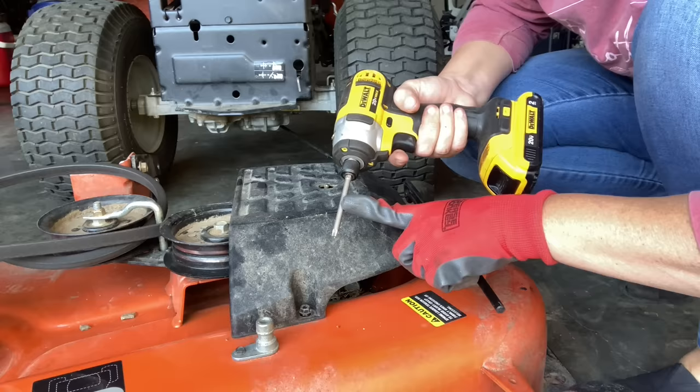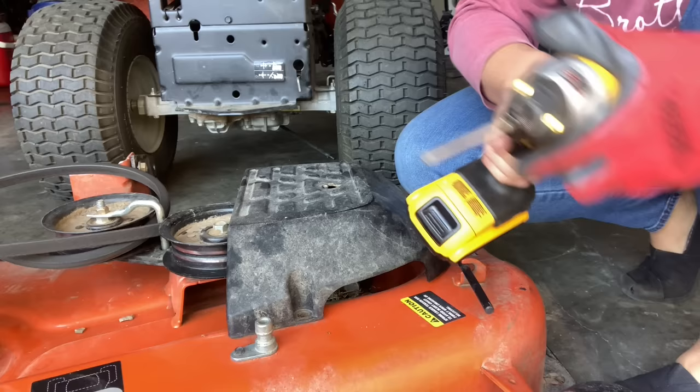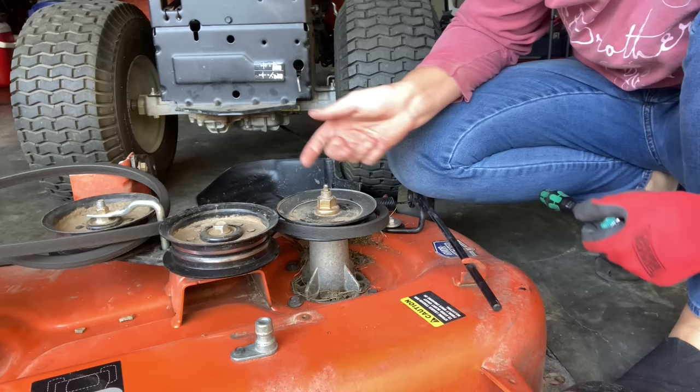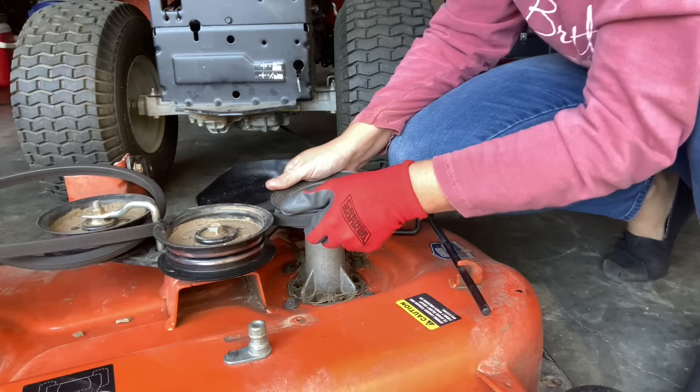We've got to flip back over now. It has two bolts holding this top shroud on and it takes a T30 torque. We're going to go ahead and take our nut off and get our pulley off and bang this one through too. It doesn't matter if we remove the Zerk or not because this shaft is junk. That one comes off a lot easier, so that pulley is still good.